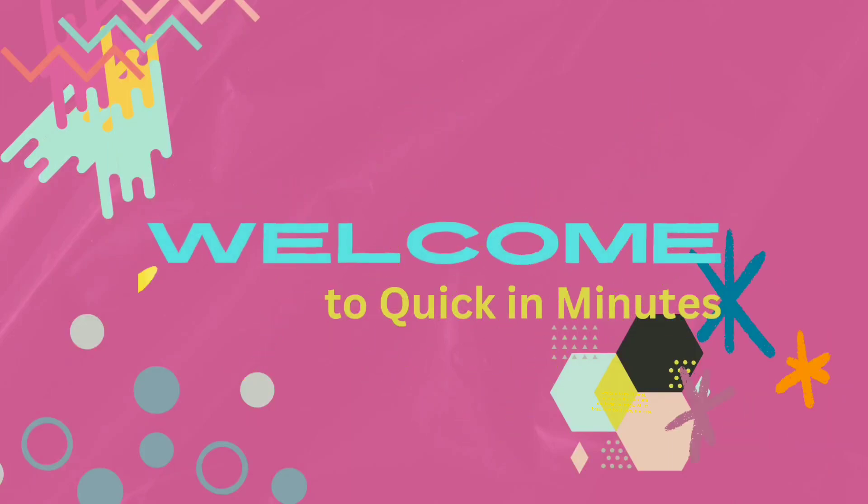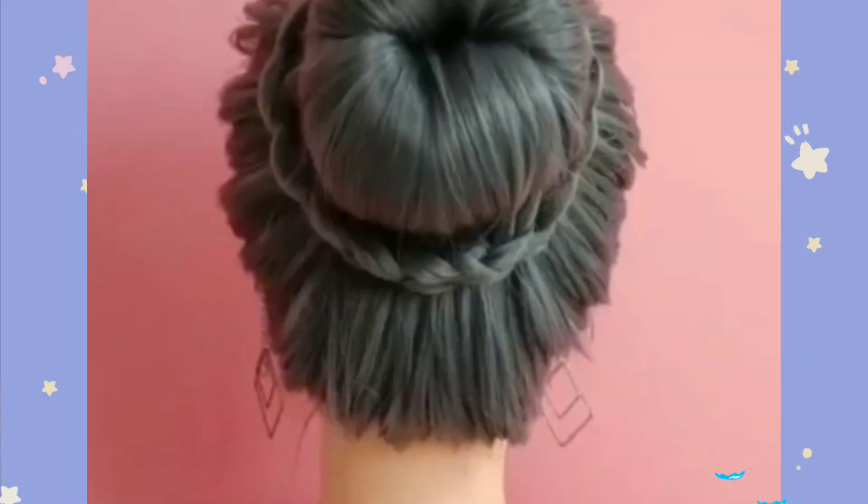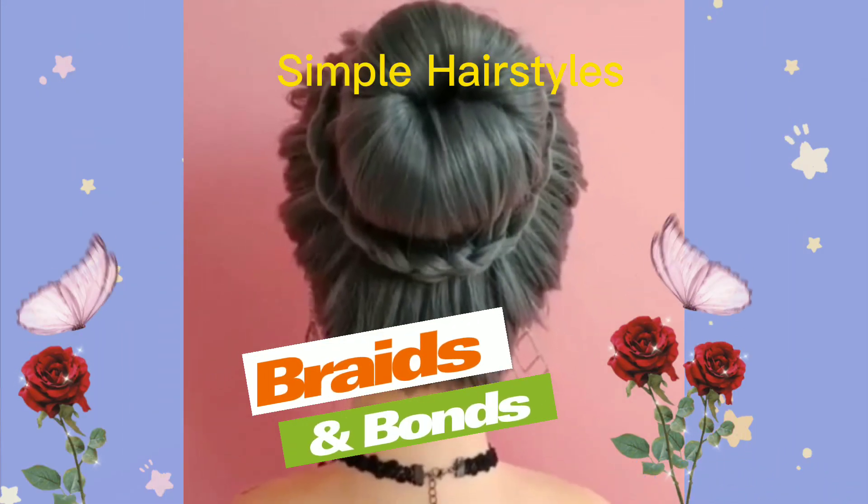Welcome to my channel. Please enjoy the video on Thailand to get the magic skill of braids and bond hairs. Simple Hairstyles.